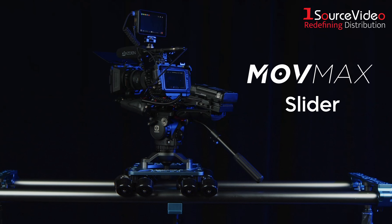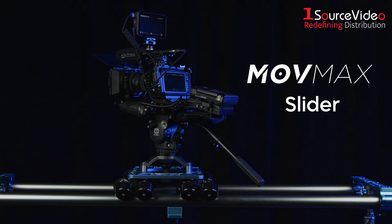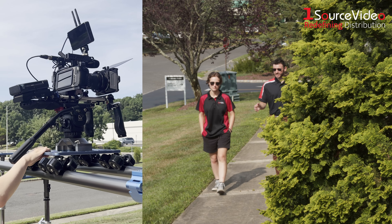Achieve the smooth sliding shots you've always dreamed of using these Move Max Camera slider systems. These friction-based sliding systems operate in two modes to achieve mirrored parallel shots or shots with askew orientations.